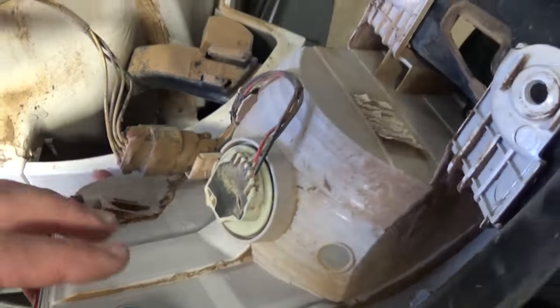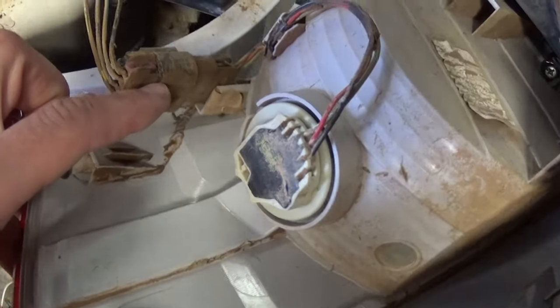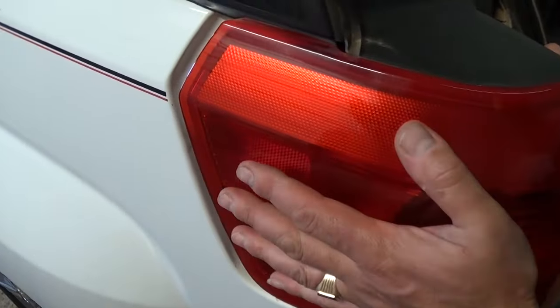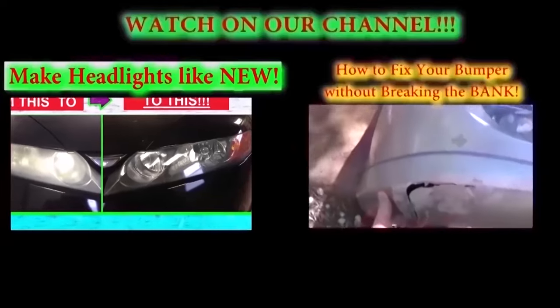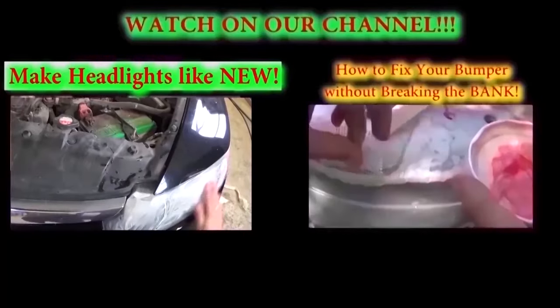If you need to remove the whole tail light, just unhook the wires and you're ready to pull it out. Make sure everything lines up and push it back in until it clicks. Get the bolts tight, put the caps back on, and that's the whole procedure. Thank you guys for watching — don't forget to subscribe and give us a like. We have a new video on our channel every day.